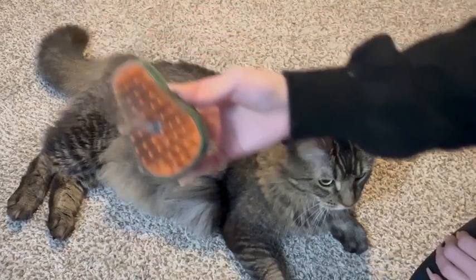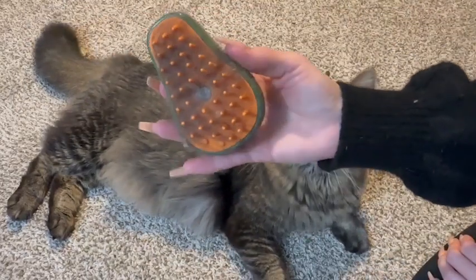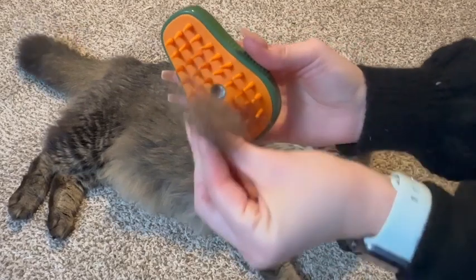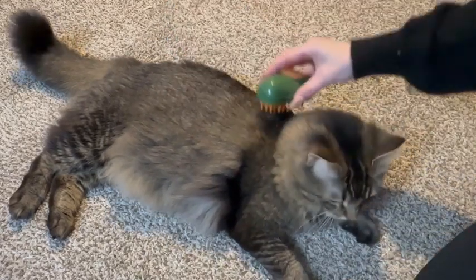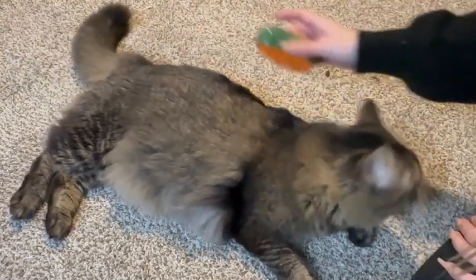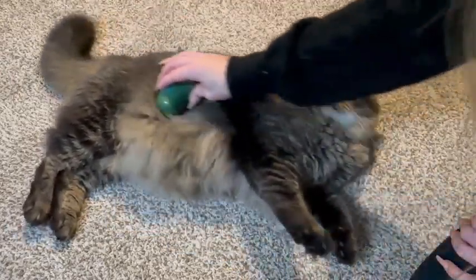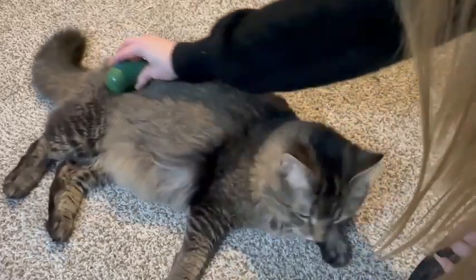With a dedicated de-shedding function, the brush effectively removes loose fur, reducing shedding and promoting a cleaner environment. This feature is particularly useful for pets with thick coats or during seasonal shedding periods.